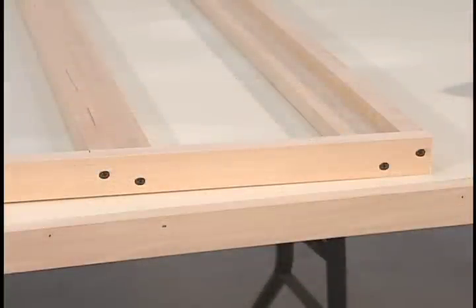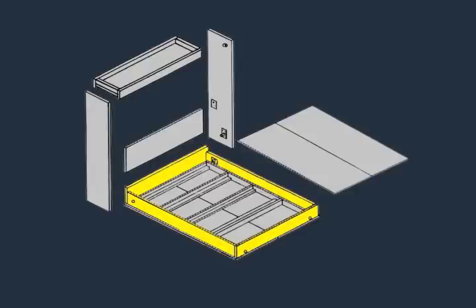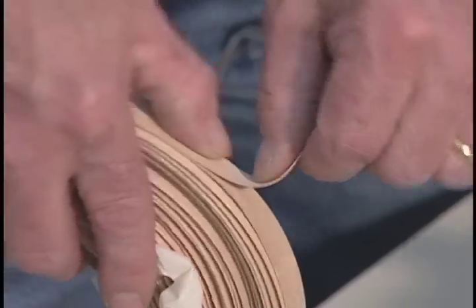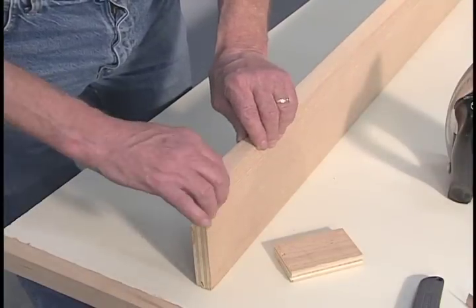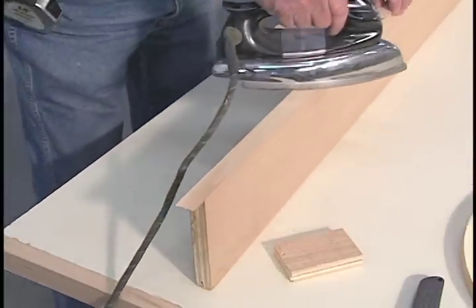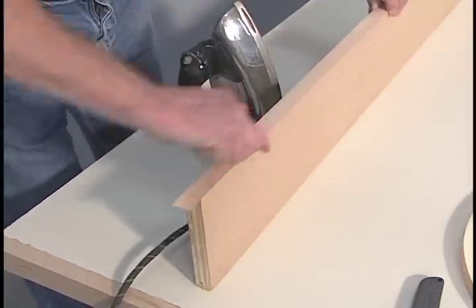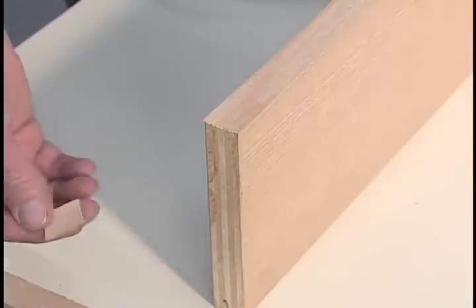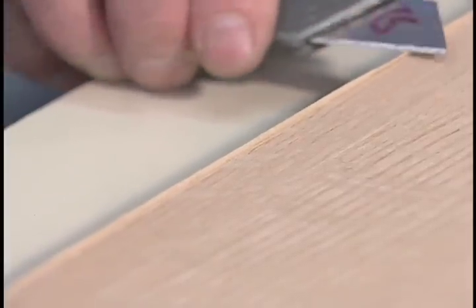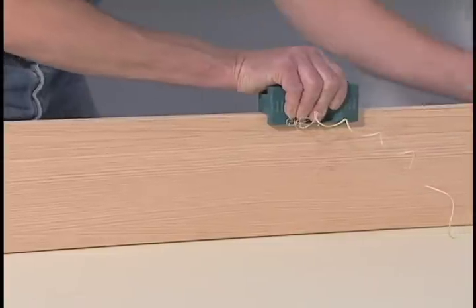This end will be the foot of the bed. Apply pre-glued veneer tape to the upper edges of the side rails and the upper edges and ends of the foot rail and head rail. Measure a length of veneer tape two inches longer than the piece you're taping. With the glue side down, place the veneer tape on the edge to be taped and heat with a warm iron. Apply pressure with a small block of wood, then trim the ends and edges flush with the surface. Special edge trimming tools are available to make this process easier.